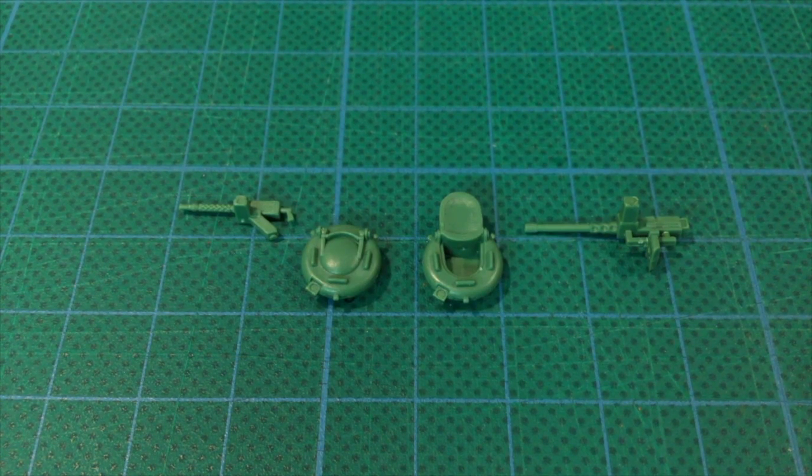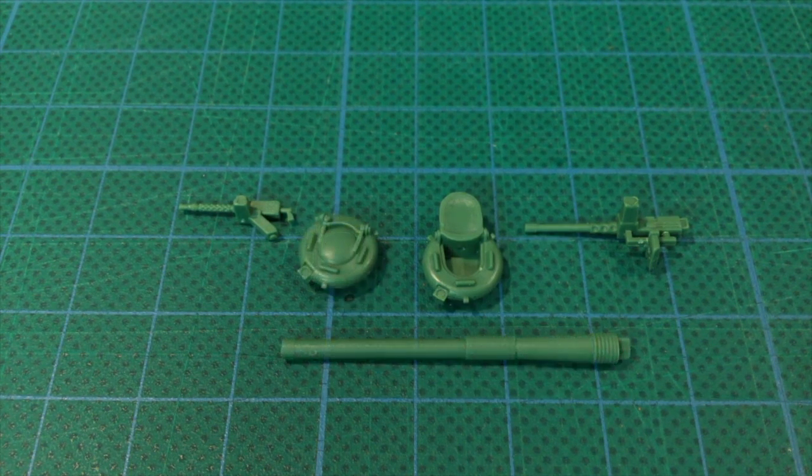This over-barrel .50 calibre gun was used by the gunner to suppress AT missile teams - one of the lessons learnt after the 1973 war. This part with the mount fitted is shown here. I'm also going to replace the more slender main gun on the PSC kit with the unsleeved 105mm gun from the Battlefront kit.